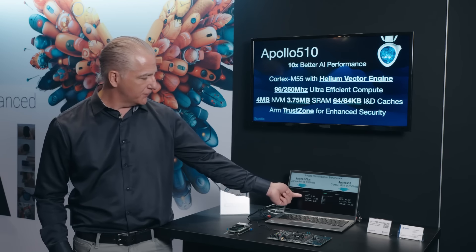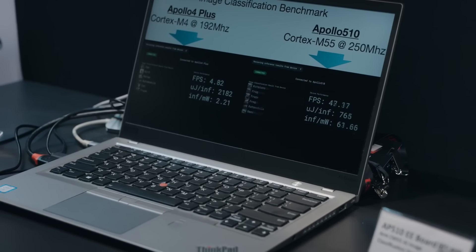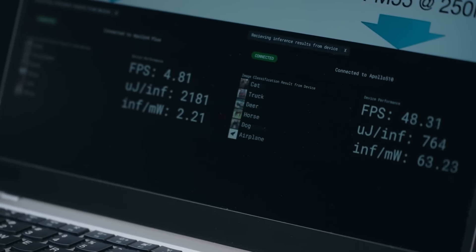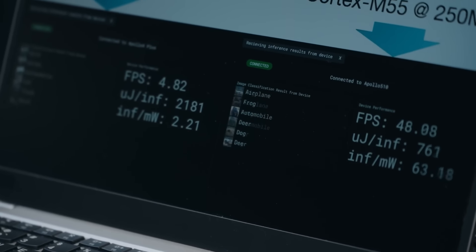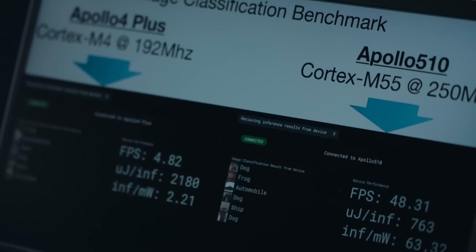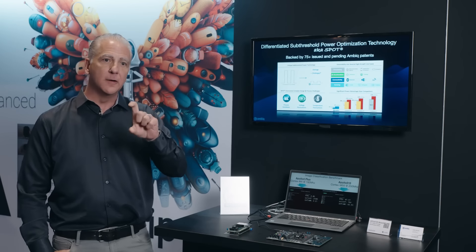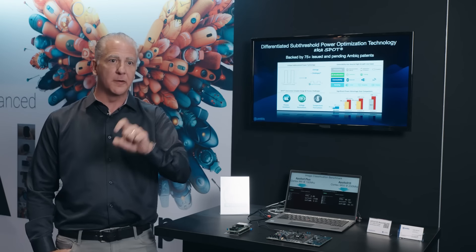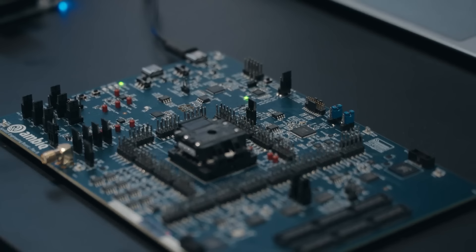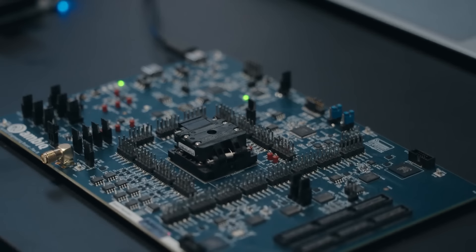We're also measuring power. The power, which is already a spectacular 2100 microjoules per inference, drops to around 760 microjoules. This is why we were able to do it — we lower the voltage on the chip below where it's supposed to work, and it still works. By lowering that voltage below where your physics professor said don't do it, we're able to reap the power benefits from that lowering.